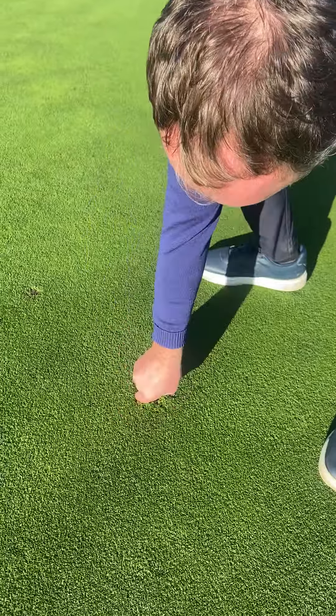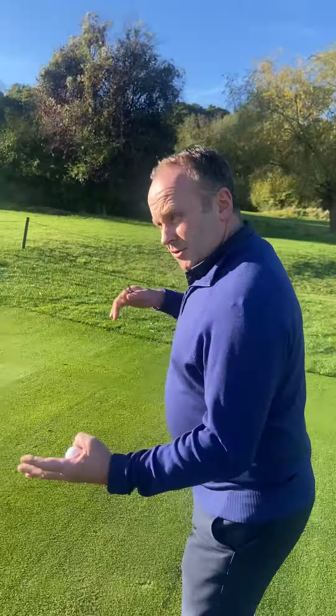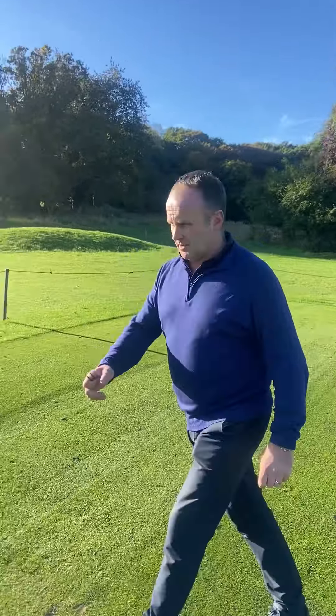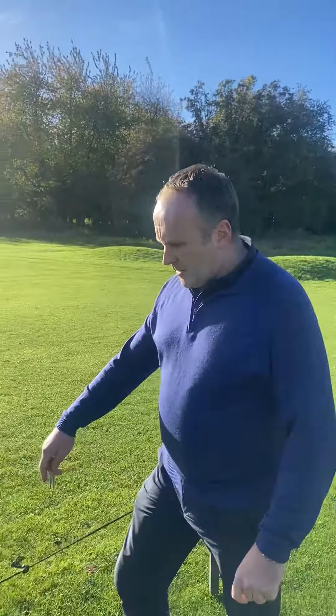Obviously divots — this is all year round, it's not just this time of year — but it really is exaggerated because the course is going to be wet. So divots are going to be a lot bigger and quite noticeable. In summer, some of your divots will just disintegrate, so it's quite hard sometimes to find them. But this time of year it's very easy. We're just going over the ropes here.